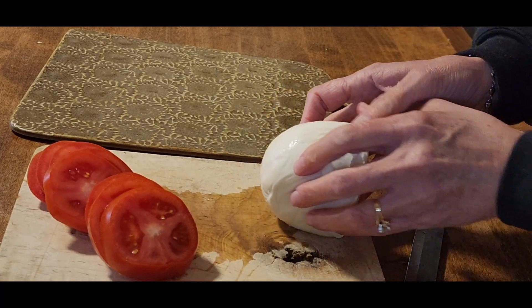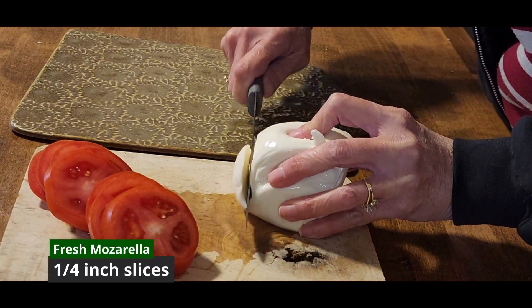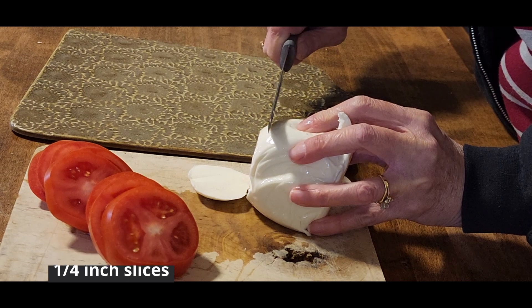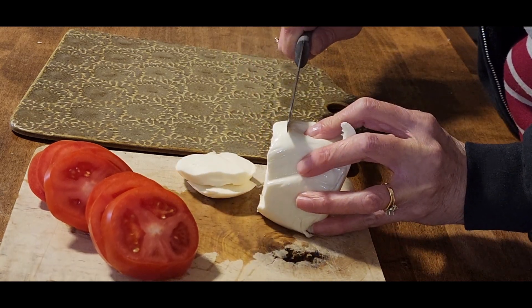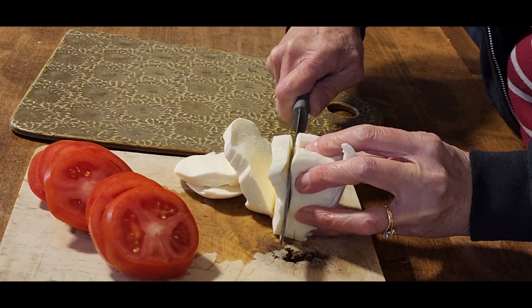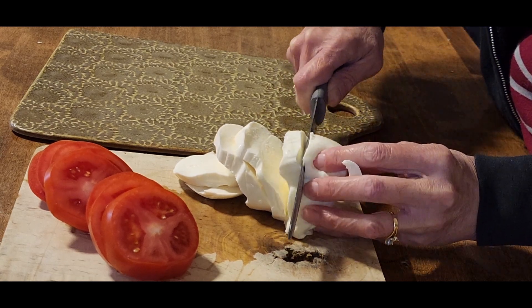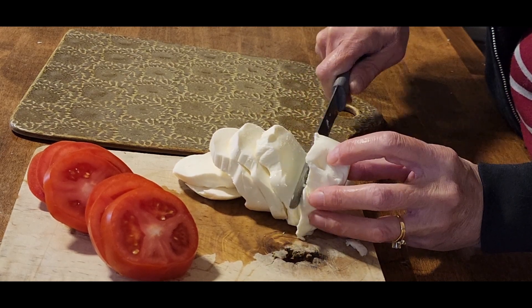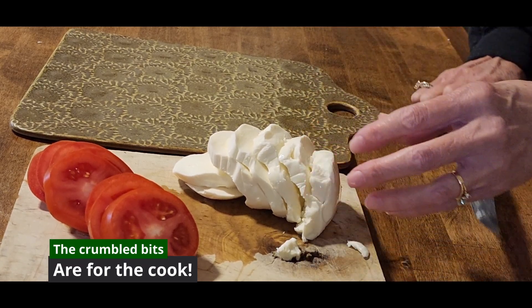Now we're going to slice some fresh mozzarella. You really need fresh mozzarella for this. If you absolutely don't have it or can't get it, you could use a regular block of mozzarella and slice it up. But whenever you can, you want to get the fresh mozzarella. We're just making quarter-inch slices just like we did with the tomatoes. Don't worry if it crumbles a little bit — those are the tasting bits, and they are delicious.